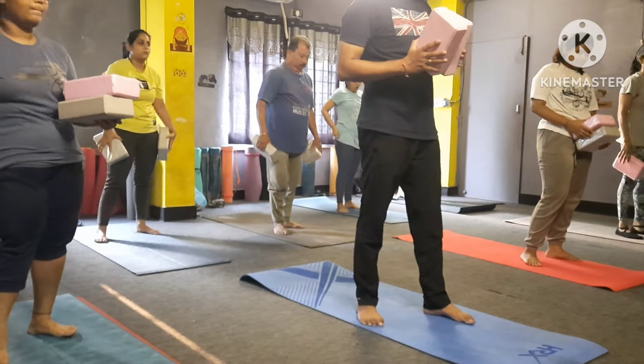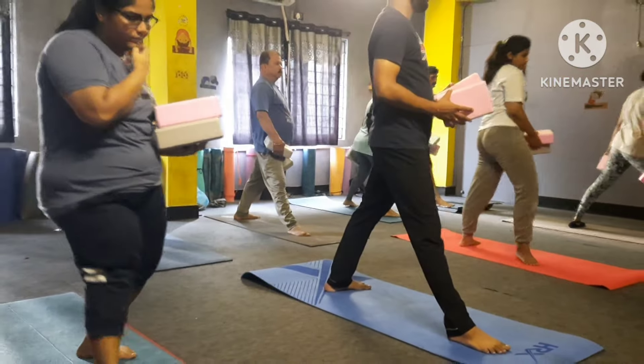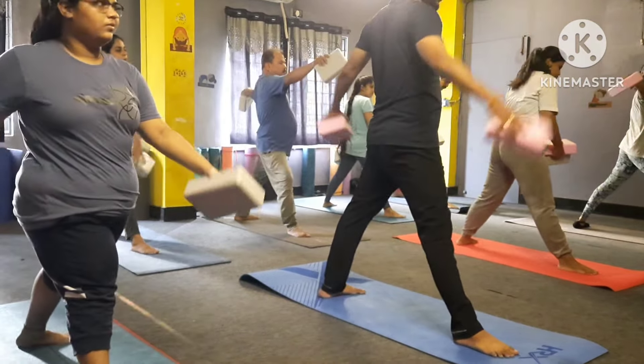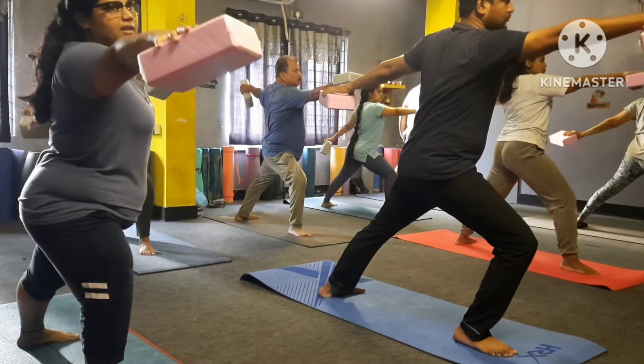Top of mat. Your left leg back here, left leg back — both heels in your line. Both hands at shoulder level, bend your right knee. Bend your right knee, look towards your hand please — one.